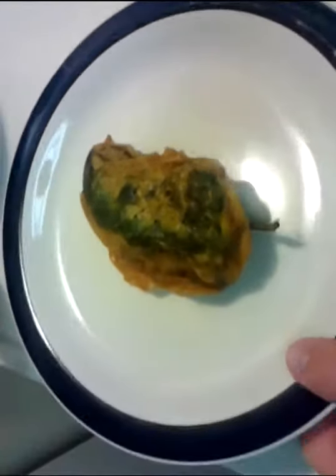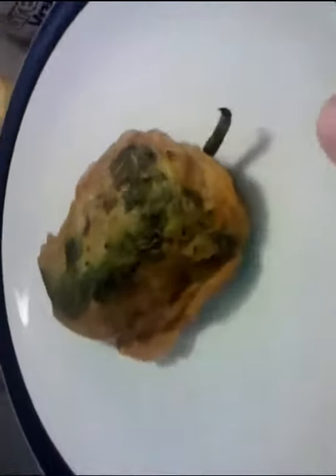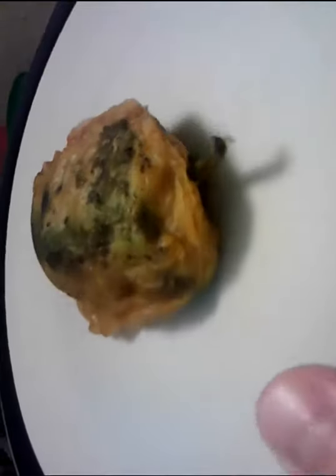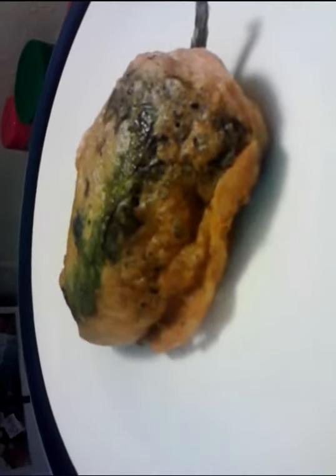You can't tell me that doesn't look good. There you have it, folks — right here in the poor man's gourmet kitchen: chili rellenos.